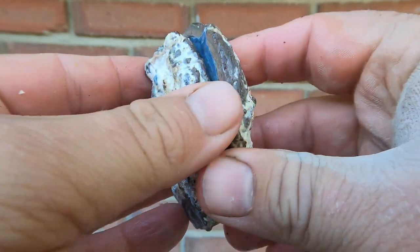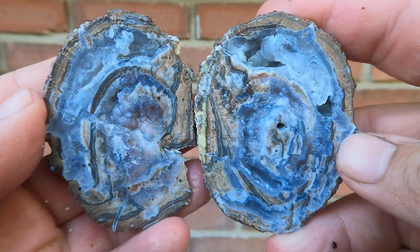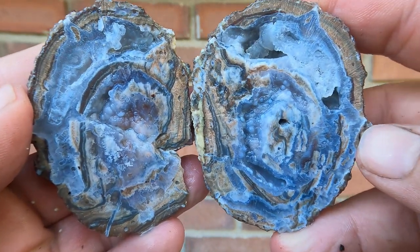Nice little Dugway geode here — a thin one. Yeah, that looks pretty nice, not too bad. Just love the patterns that you get in some of these.